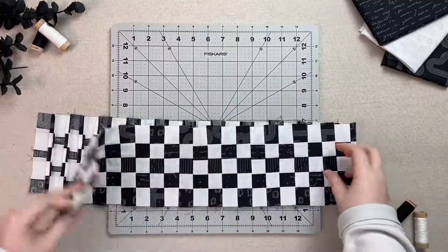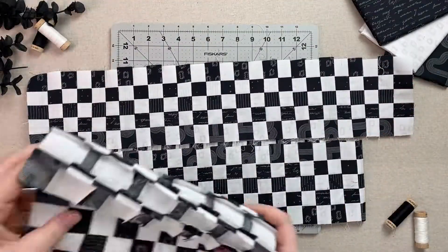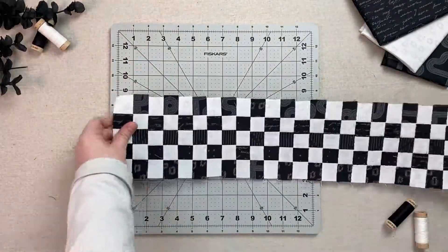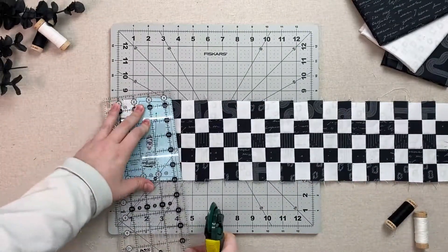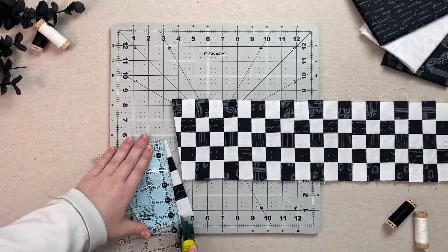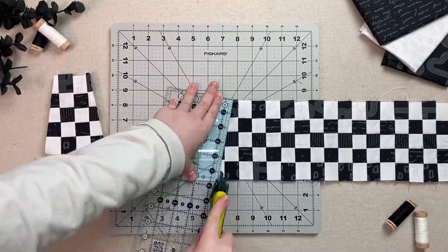You should now have one long strip, one shorter strip, and one rectangular strip set. Press the seams open at this point forward to help reduce the bulk. Take your long strip and your Dresden template and begin cutting the shape out, flipping the template each time you cut. You can also draw a line following the template and use your scissors to cut each shape out.